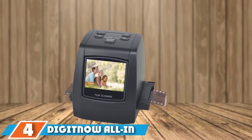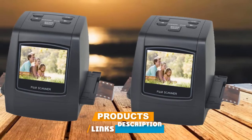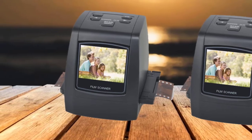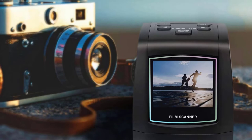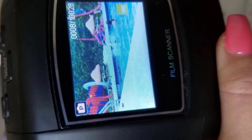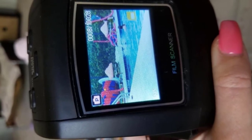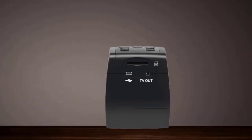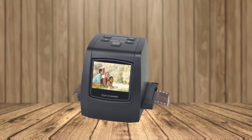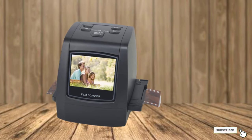Next at number 4, we have the DigiNo 22MP All-in-One Film and Slide Scanner. This scanner makes use of technical specifications including USB 2.0, a 2.4-inch LCD display, 14MP CMOS sensor, SD/MMC storage, auto color balance, and 14 and 22 megapixel digital picture resolution. It is able to convert 35mm/135, 110, Super 8, and 126 KPK films, slides, and negatives into digital format in an extremely short time. It is standalone and does not require any computer to function, though you can transfer digital images to your computer, tablet, smartphone, and laptop.